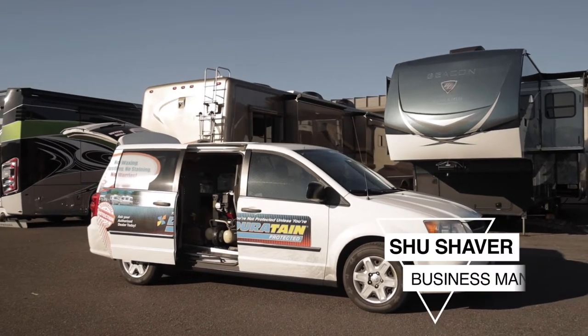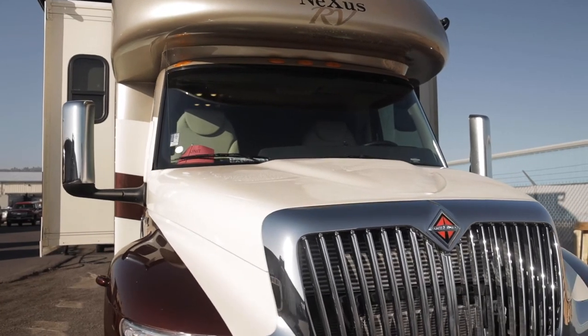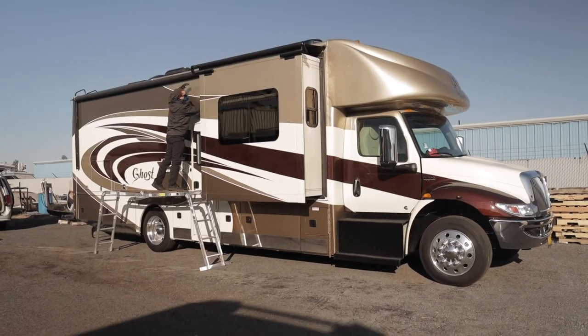Hi, my name is Scott Shaver, also known as Shoe, and I'm the business manager here at Beaver Coach Sales. We like to offer all of our clients a sealant package to maintain the luster and the beauty of your RV. The product that we offer is called Duratane, and it maintains the exterior, interior, undercarriage, and awning to treat the unit to make it last longer and look nicer.